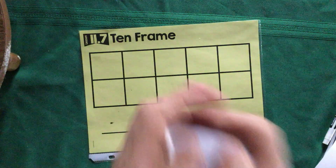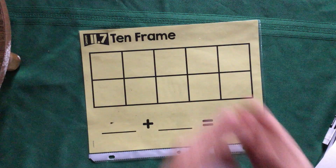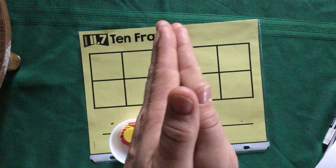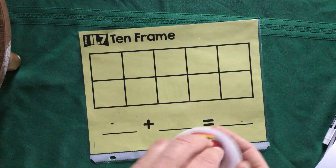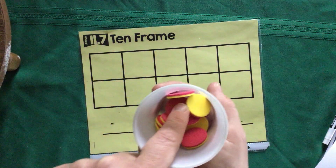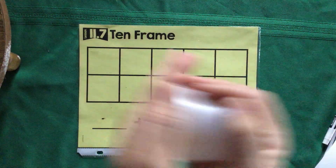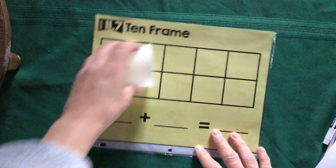You could even make your own counters! Take two different pieces of construction paper — say red and yellow — glue them together, then cut out 10 small squares, circles, hearts, or whatever shape you like. Just make sure they fit in your cup and in your 10-frame. It's a fun little art project if you're looking for something to do. Then go ahead and take whatever you have and dump them on your board.